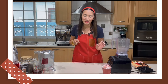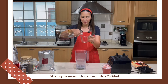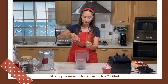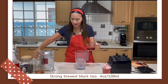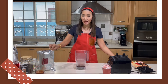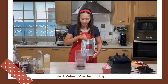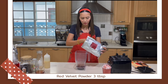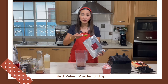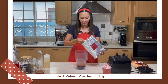For the 22-ounce cup, I'm going to use 4 ounces or 120 milliliters of my brewed black tea. And then this time I am going to use 3 tablespoons of my red velvet powder — 3 level tablespoons. One, two, and three.